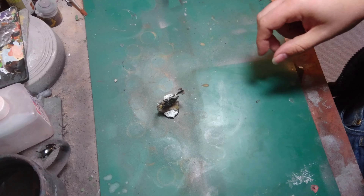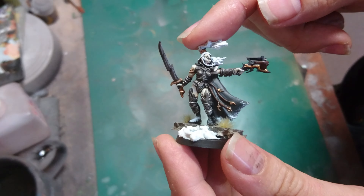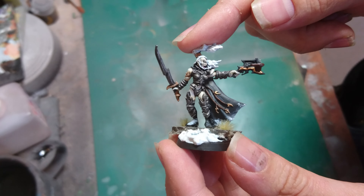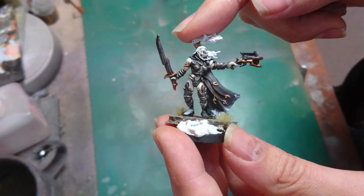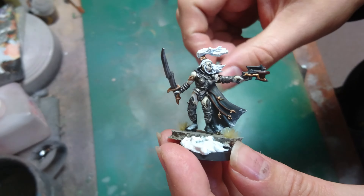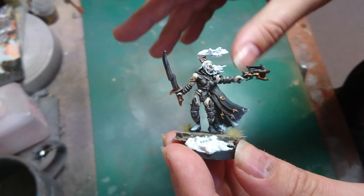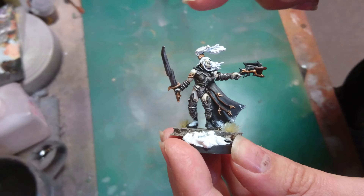Hi guys, another look at a fantasy miniature today. We're going to have a look at this, which is a miniature I used as kind of the leader of my scout force. I'm going to be theming the videos as I go along, starting off with the initial forces you'll see from the dark elves — so that'll be the scouts, the dark riders, things like that.